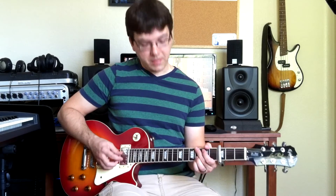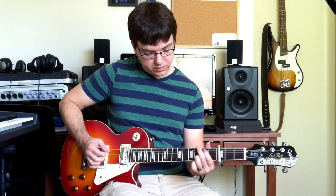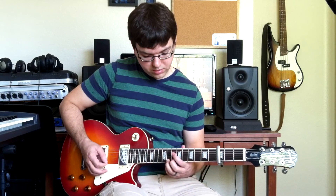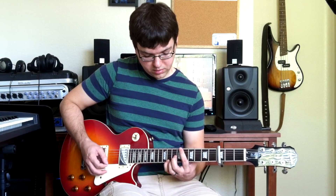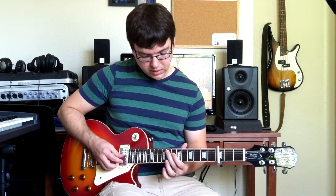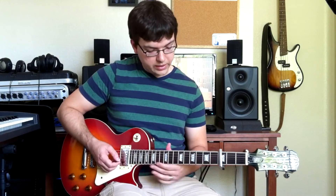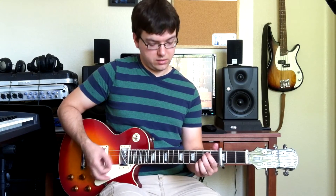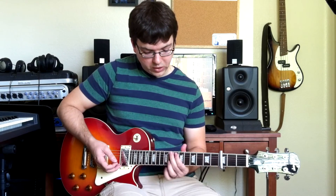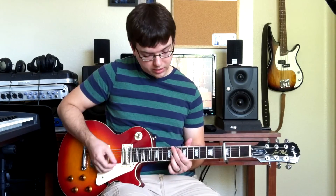And then what I mainly hear the lead guitar doing is there are these two notes that it puts between each of those. You could either do the chord low and hop up there, or else you could pick chord shapes that are an octave higher so that you're in kind of the same general part of the guitar.